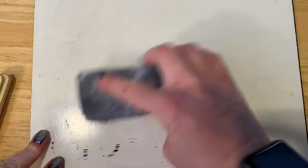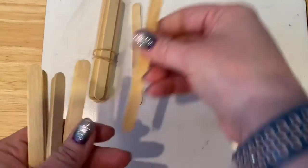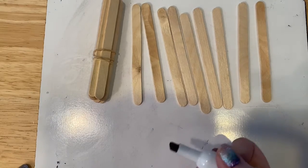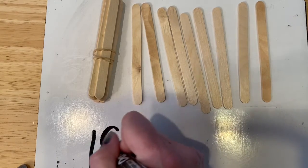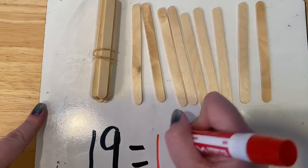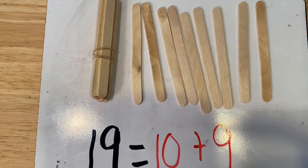All right, one more, guys. Make sure you stay caught up with me. We have one bundle of 10 plus how many more? One, two, three, four, five, six, seven, eight, nine. What do we have now? We have one bundle of 10 plus 9 more. That equals 19. 19 equals how many bundles of 10? We have 10. 10 plus how many more? 9 more. 19 equals 10 plus 9. Good job, guys.